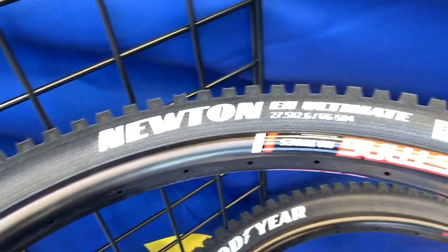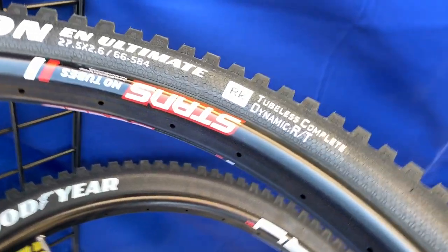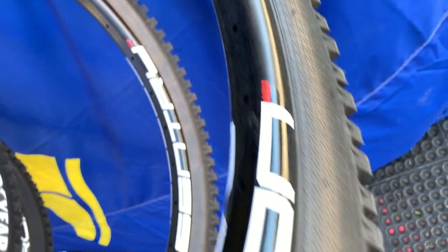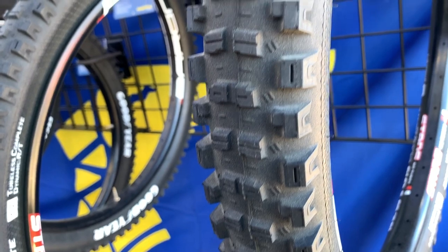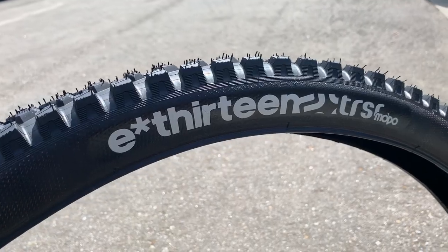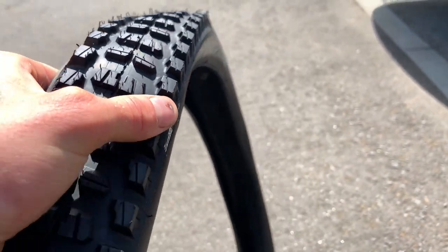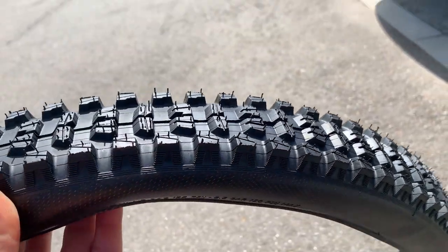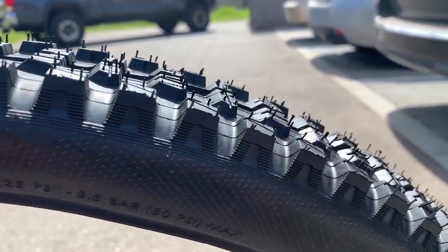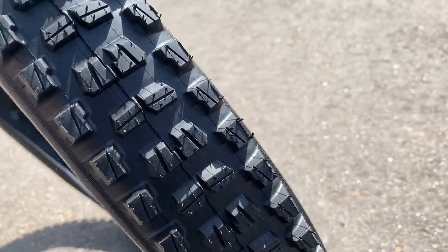Not a particularly new product but exciting nonetheless is Goodyear's Newton Downhill Tire. It's meant for both Enduro and Downhill use and is available in 27.5 and 29 inch sizes and 2.4 and 2.6 inch widths. Another tire we got to check out was E13's new TRSR tire. It reminds us a little bit of a Specialized Butcher — it's a single wall trail tire with a rounder profile than some of their more square options from the past.